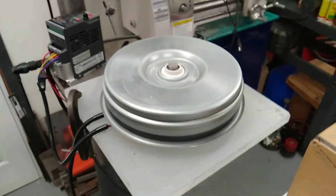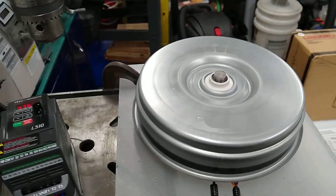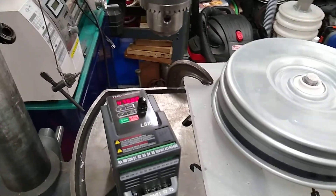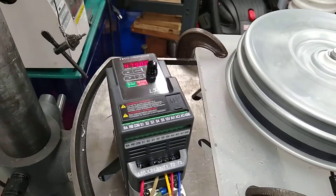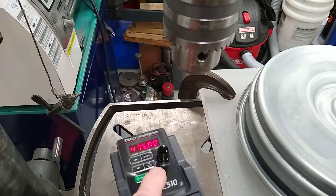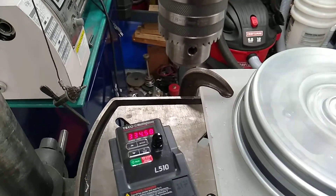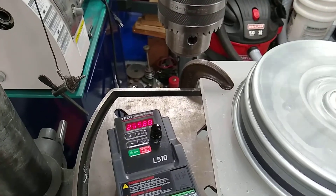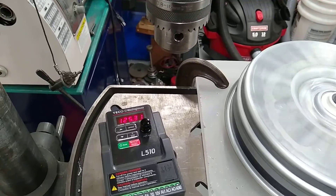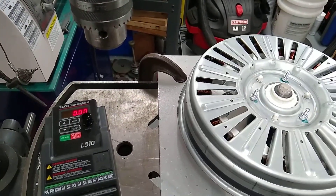That's about as fast as it will go with this controller because this controller is only less than half a kilowatt. You'd need a one horsepower controller — this is only a half horsepower controller. When you hit the power down, it slowly ramps it down. I've got it set for a 10-second ramp down, and it will ramp down the speed until it gets to about 6 cycles per second, and then the rotor will lock. You'll see it lock — and then it locks.